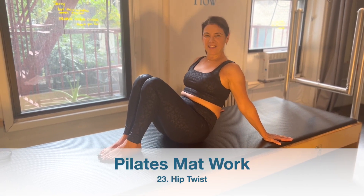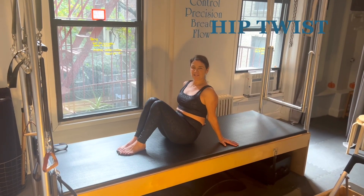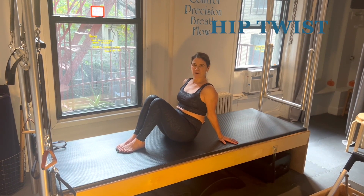Today's exercise is the hip twist — another exercise I've grown to love doing all that mat work during the pandemic.